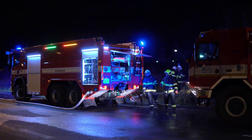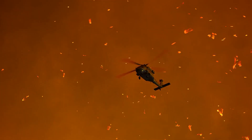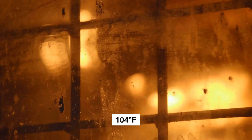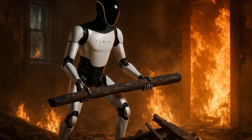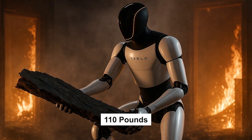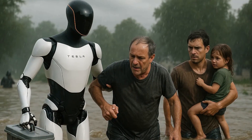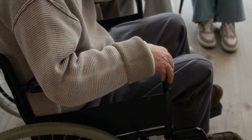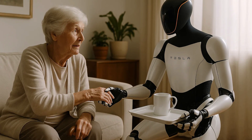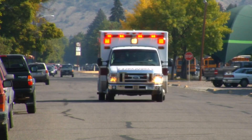Finally, emergency response. When disaster strikes, every second counts — and that's exactly why Tesla Optimus Gen 3 is a game changer. Engineered to withstand extreme conditions up to 40 degrees Celsius, it can lift debris weighing up to 50 kilograms to clear blocked exits, carry pets or even small children to safety, and provide critical assistance during floods, fires, or other emergencies. For households with seniors or those with limited mobility, Optimus Gen 3 is not just a convenience — it's a vital first responder right in your home, ready to protect your loved ones before help arrives.